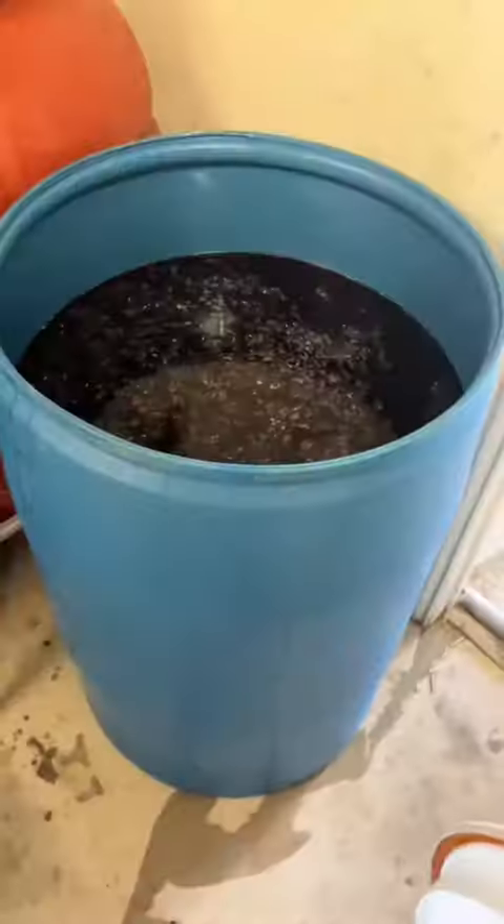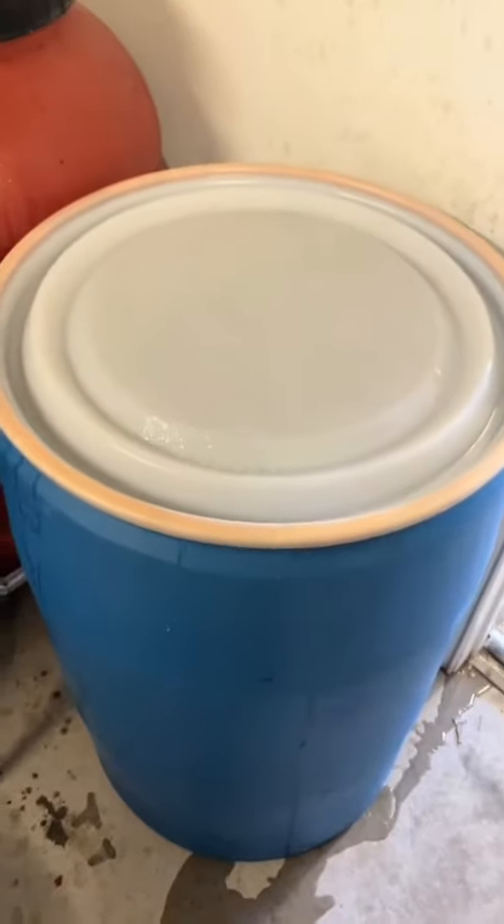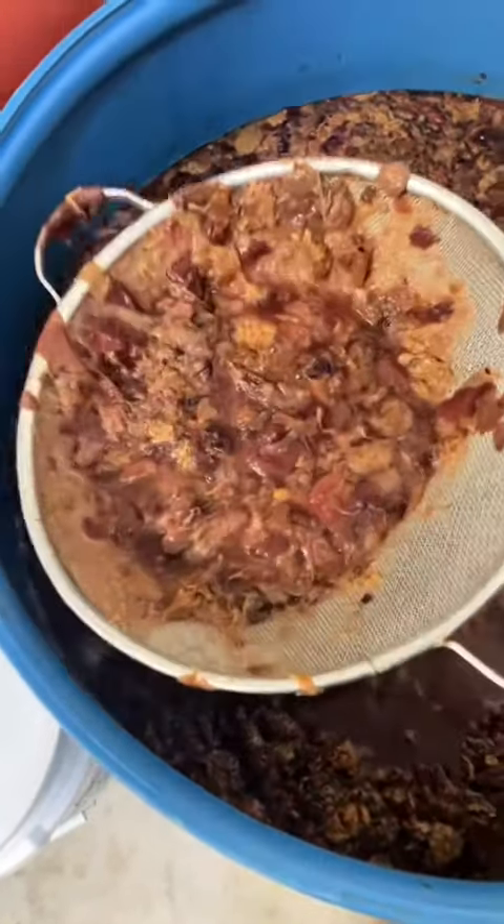After we get all of our nutrients and our yeast put in there, we're going to give this a little stir, get it all incorporated, and toss on a lid and let this stuff ferment out. After it was done fermenting, we had a lot of the plum pulp rise to the top.